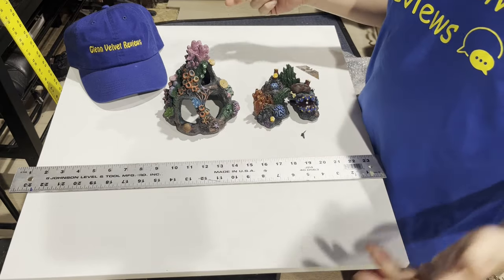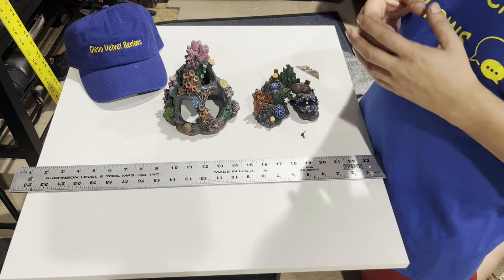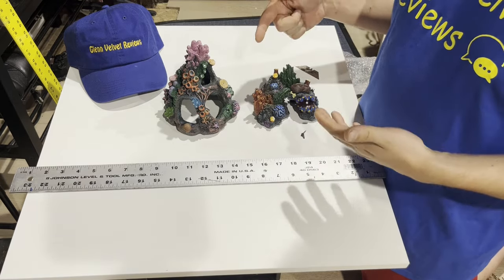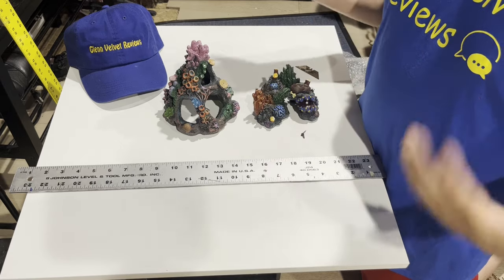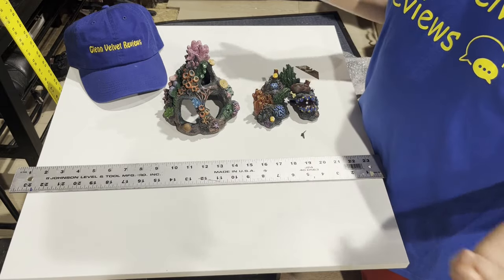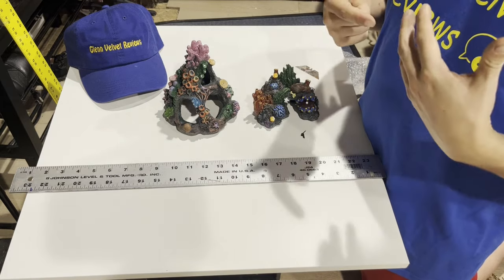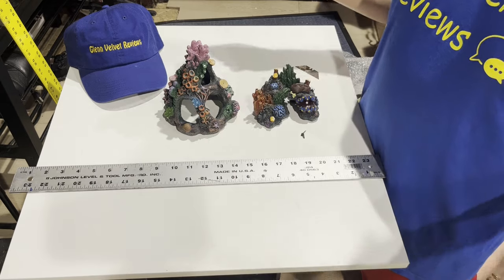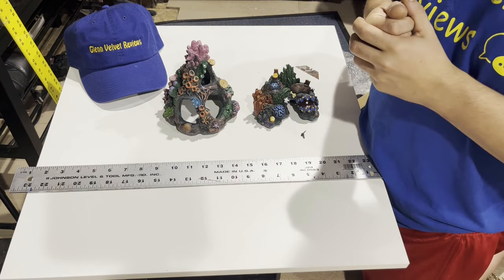That's it for Glenn and Velvet Reviews on this unboxing. If you have any questions or comments, post them below. Subscribe to my channel and join me on my review adventures — I try to put up stuff to help the community, just like I get help from the community. If you're interested in buying this or anything else on Amazon, click the link below to support the channel. Make sure you return to verify I'm putting the support back into the channel. Everybody be safe — bye!